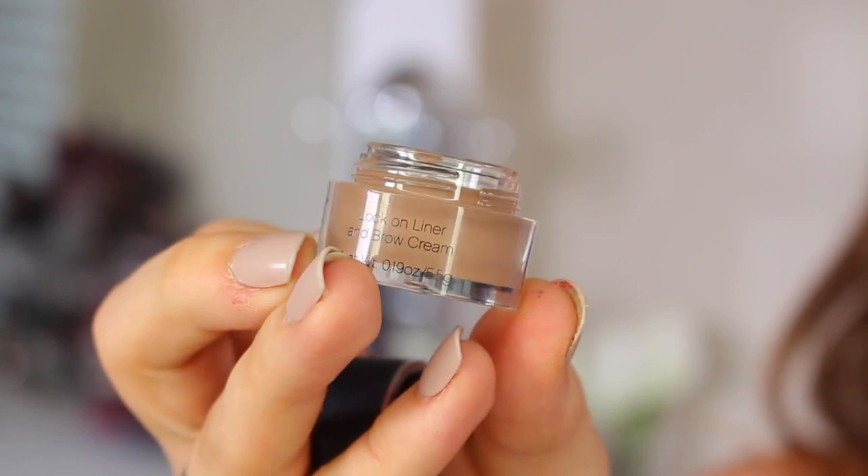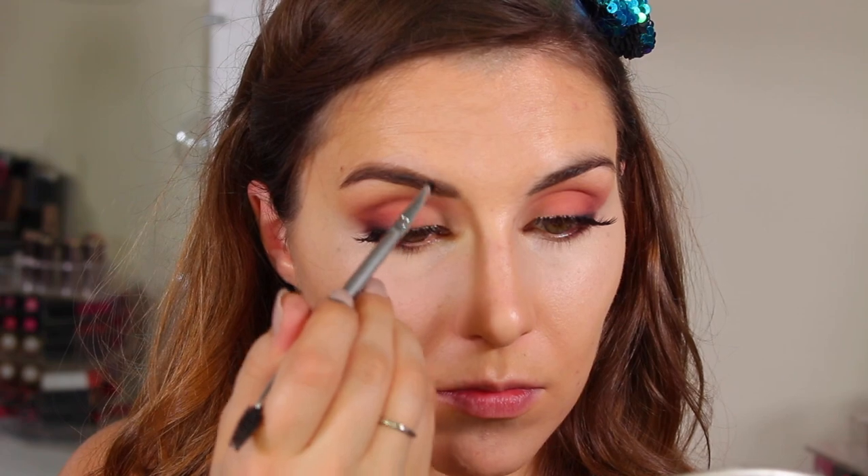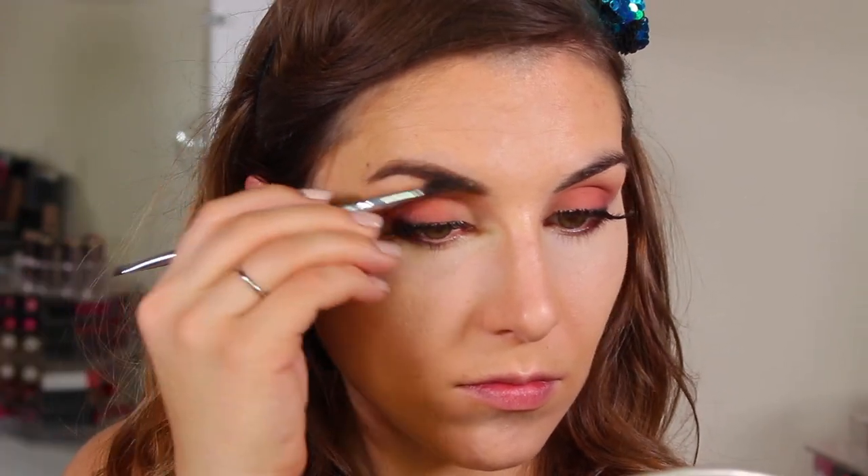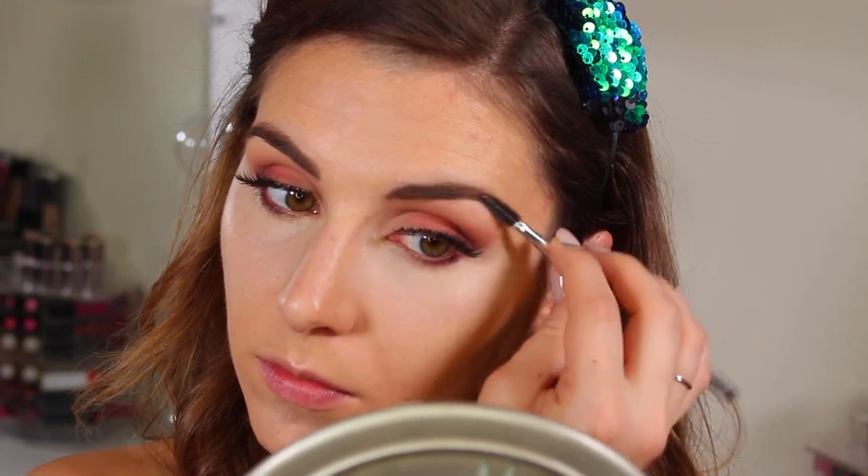On to the brows — this is the Lock-On Liner and Brow Cream. I'm going in with an angled liner brush that has a spoolie on the other end, from a brush kit — any angled liner and spoolie will do here. I'm just using that to fill in my brows and then give them a good swipe through to blend everything using the spoolie.